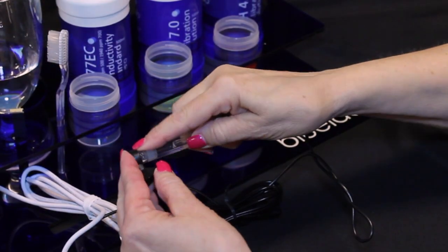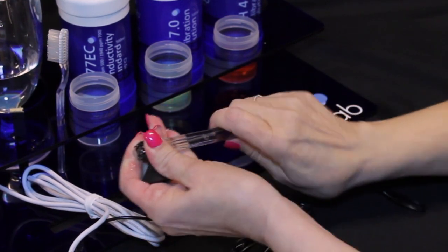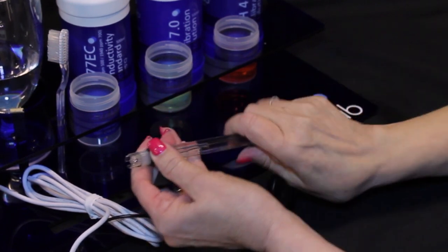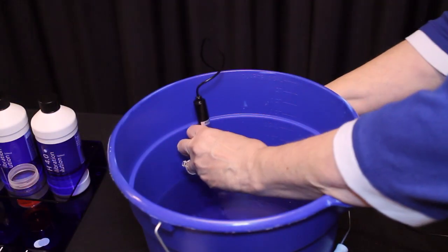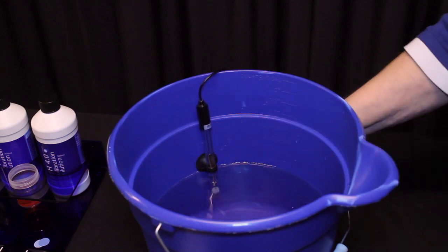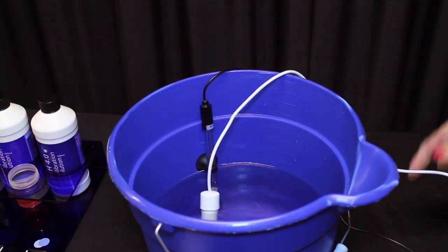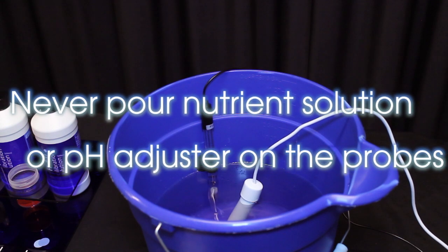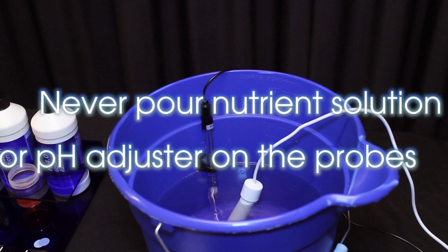Both probes require submersion in the liquid for a measurement to occur. The pH probe comes with a suction cup to prevent permanent damage to the glass probe. Remove the pH probe storage cap. Gently twist the suction cup onto the stem of the pH probe. Lightly push the suction cup onto the side of the reservoir far enough down so the pH probe is in the solution. Place the conductivity temperature probe in the solution. Pouring concentrated nutrient solution or pH adjuster on the probes when in the reservoir can damage the probes and may trigger the alarm if it has been set.